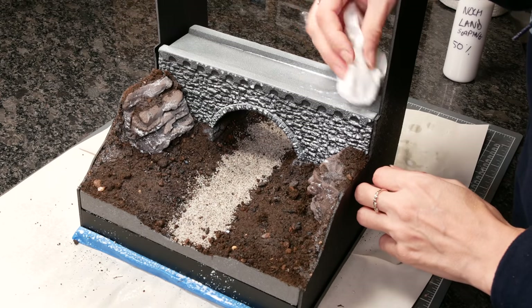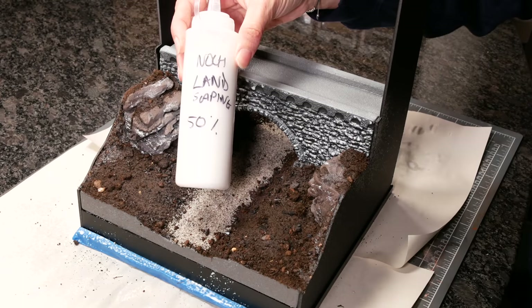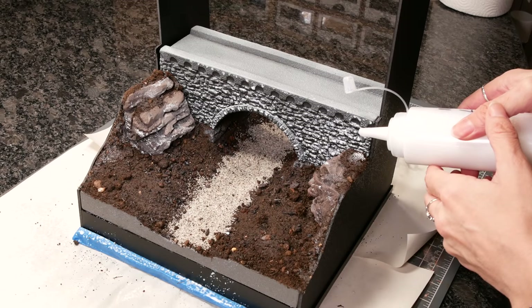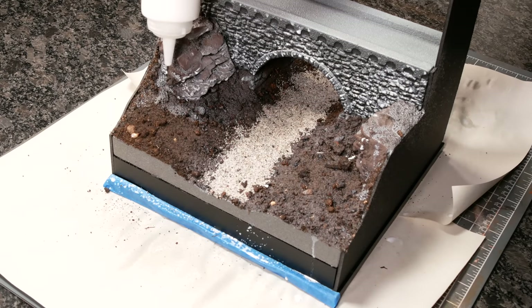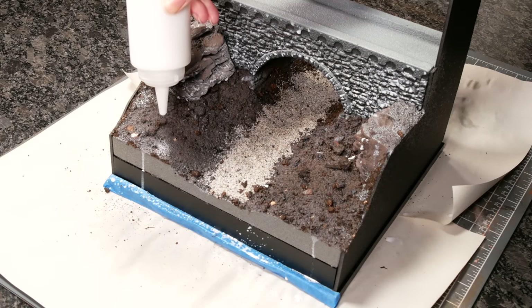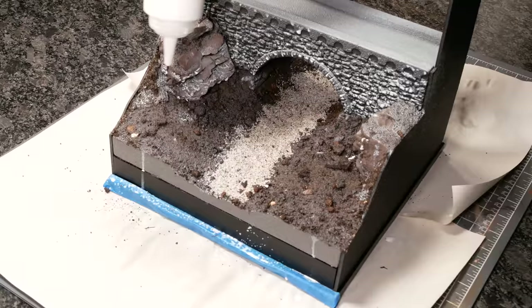I mopped up any excess where I didn't need it, such as the bridge, and used 50% landscaping glue with water just to drip onto the thicker areas to make sure they were well and truly glued. Then I just left it all to set overnight.